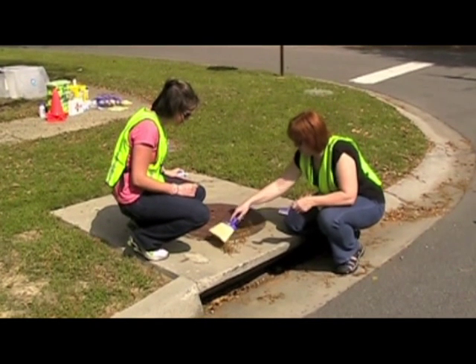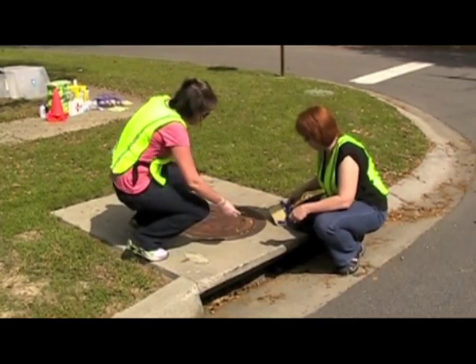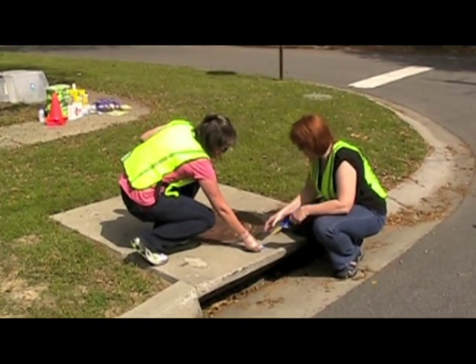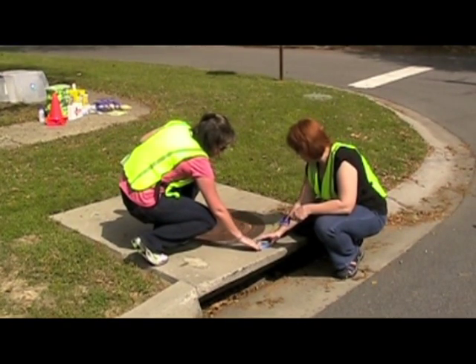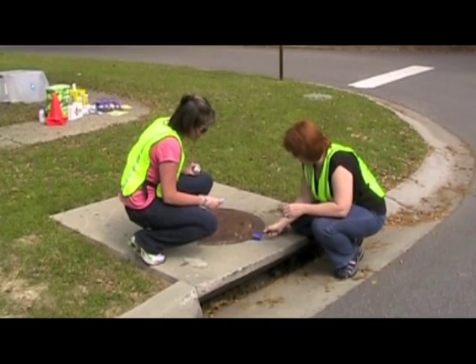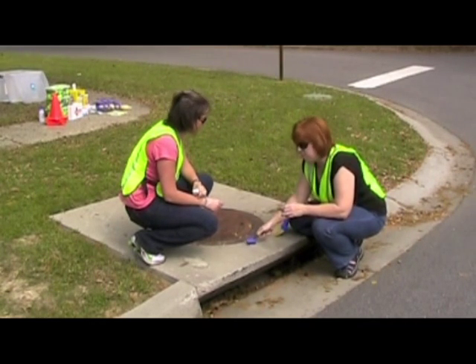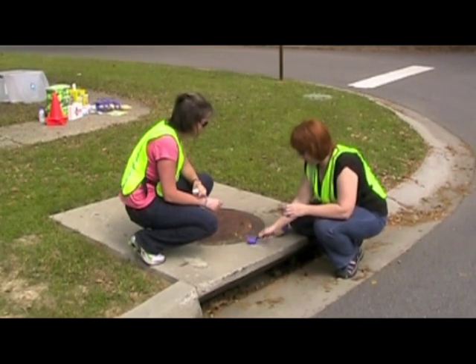After the storm drain has been identified and the orange cone has been placed, approximate the location for the storm drain marker. The marker should be placed where it will be the most visible to pedestrian traffic. After the spot is cleared, use a whisk broom to brush away any debris. Surfaces to be bonded must be clean, dry, and free of debris. Any paint, oil, or other foreign material can affect adhesion.